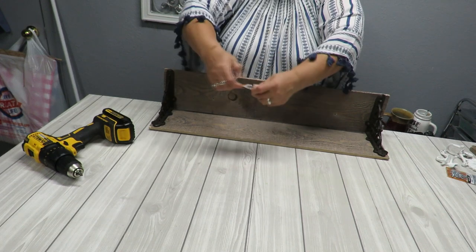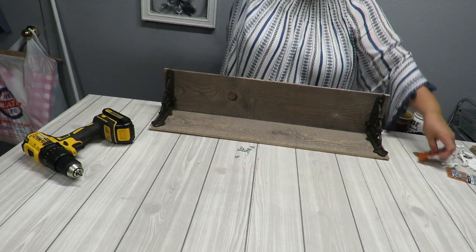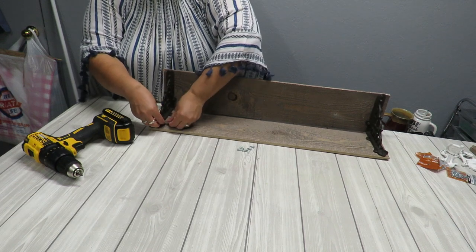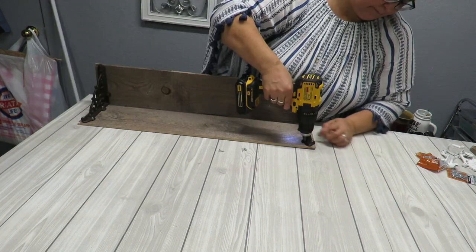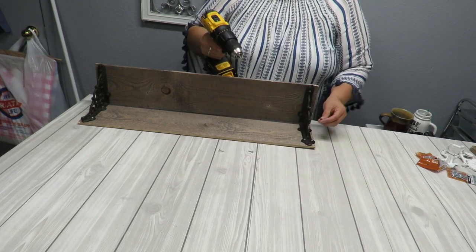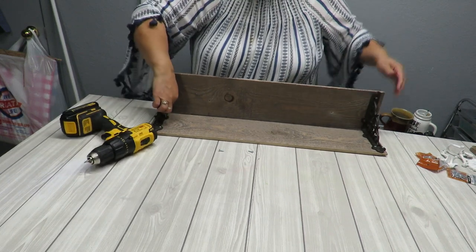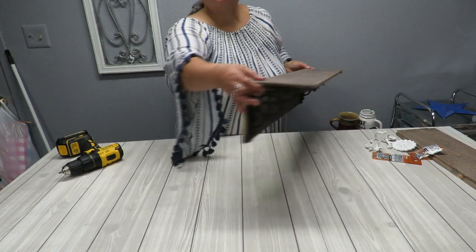I'm going to use the newer 5/8 inch screws here because I'm running out of the older ones, and I need 8 more — there are 8 holes total. I can use a little bit of paint to blend them in. I've almost finished screwing this on; I've got one more in the inner corner to finish, but I need to turn it around to reach that. Here's my shelf — I think it looks really nice!